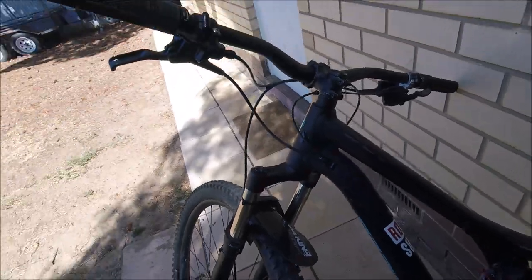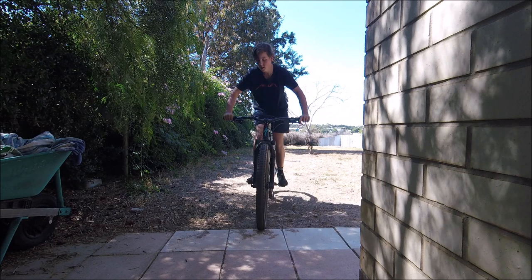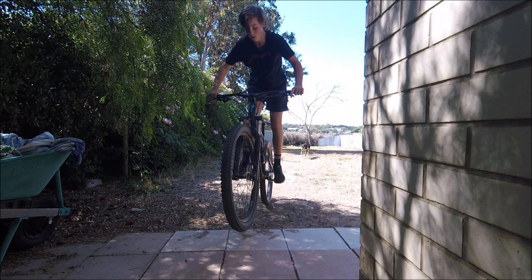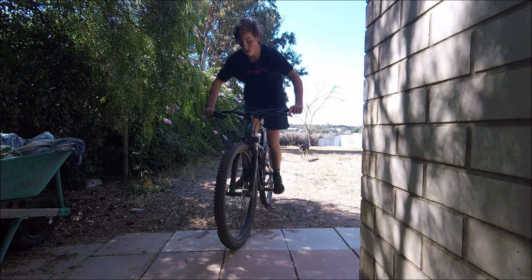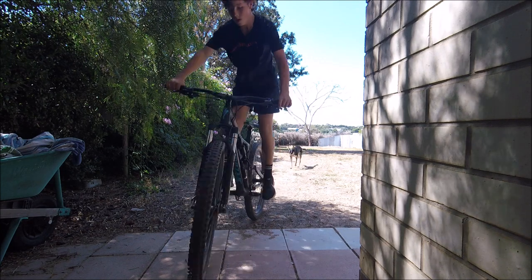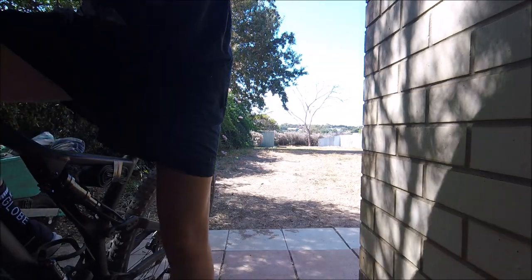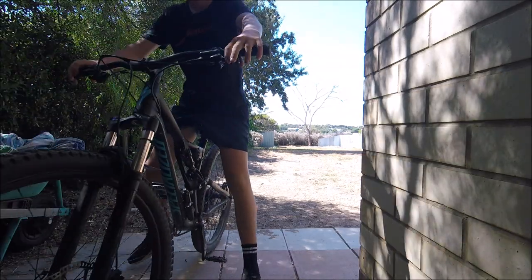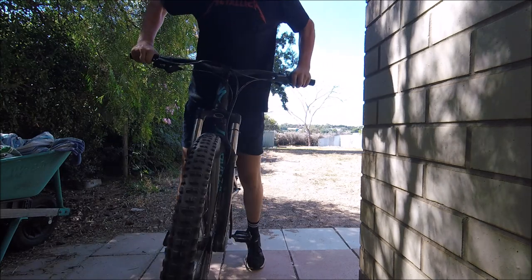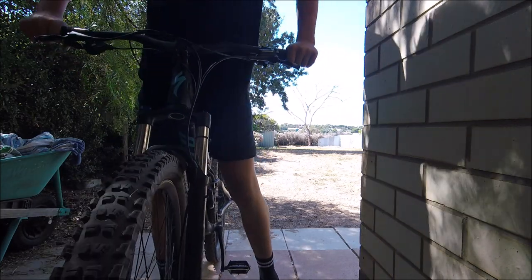So I'll grab my bike and show you what I mean. There's a noise that it makes — the top-out bumper is just completely blown off. I'm running the correct pressure and everything, it's just gone weird.